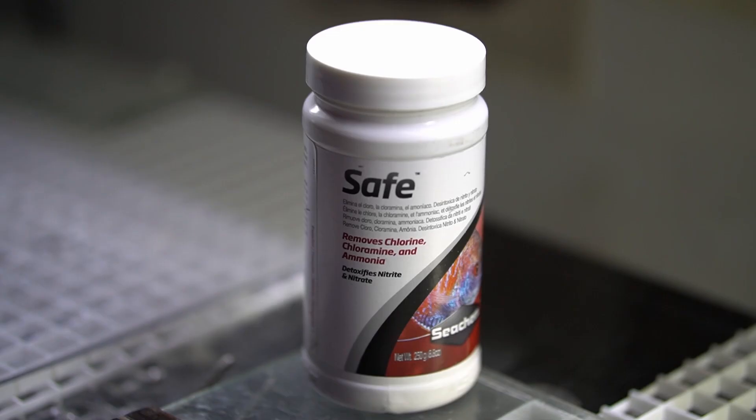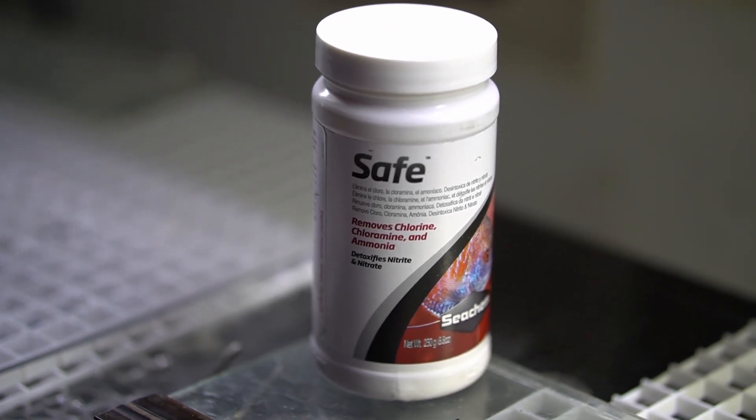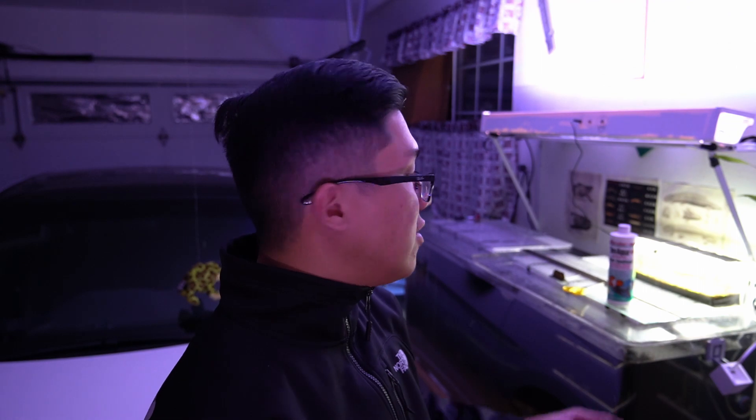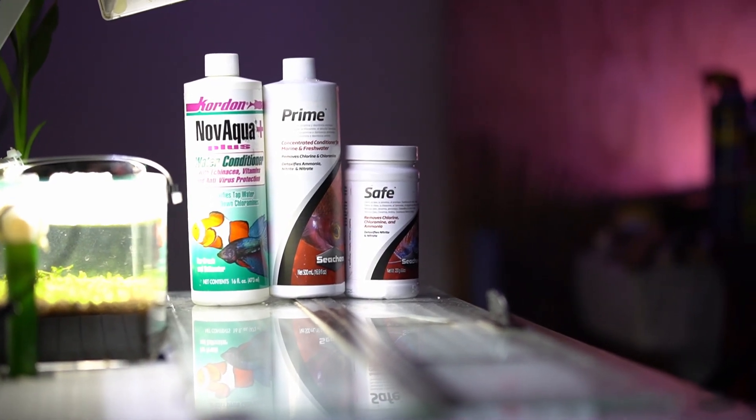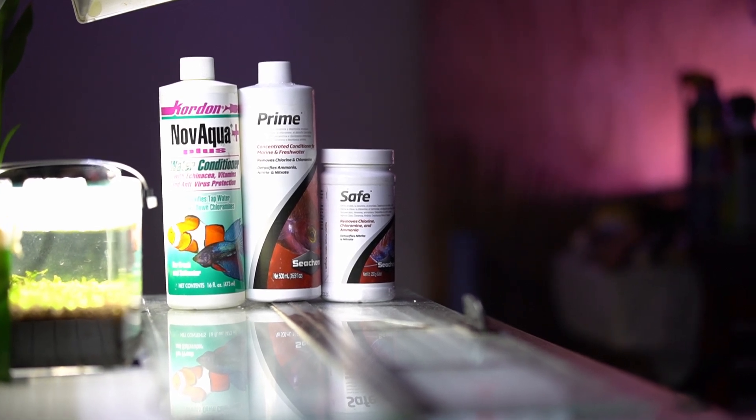To sum up: save yourself some money and consider Seachem Safe. It's a powdered version of the popular Seachem Prime, and it's obviously stronger value than Kordon. I'm not bashing Kordon — I used it too — I just slowly elevated from one product to the next. Thanks for watching and stay tuned for the next one.